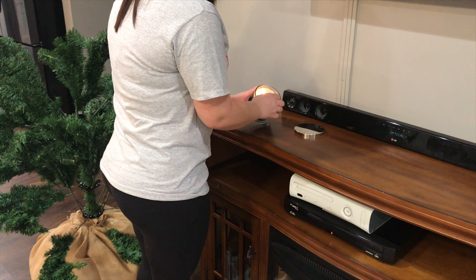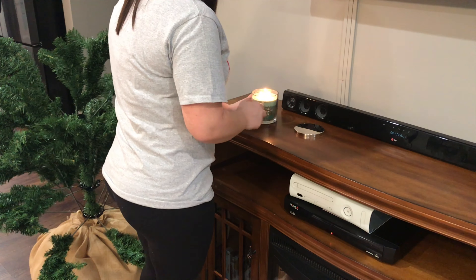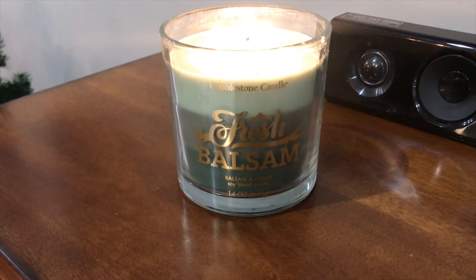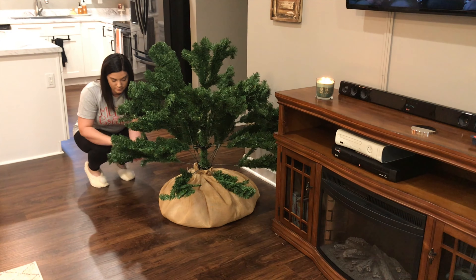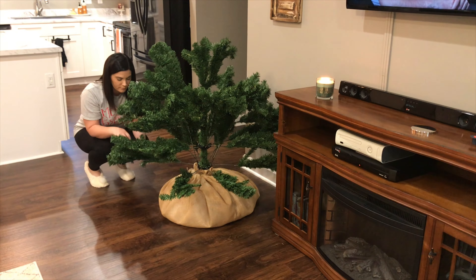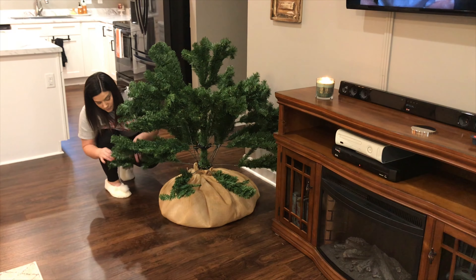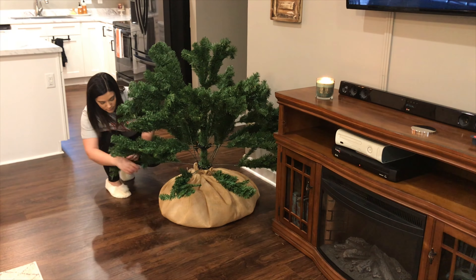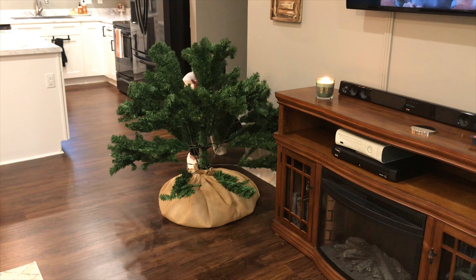Before I got started fluffing the tree and putting the lights on I wanted to go ahead and light my balsam and cedar candle from Kirkland's. It smelled so good and I just love that smell especially when I am decorating the tree. I didn't want to bore you guys with a ton of footage of me just fluffing my tree and putting lights on so I cut a lot of it out, but I wanted to include some of it so you guys saw the process.